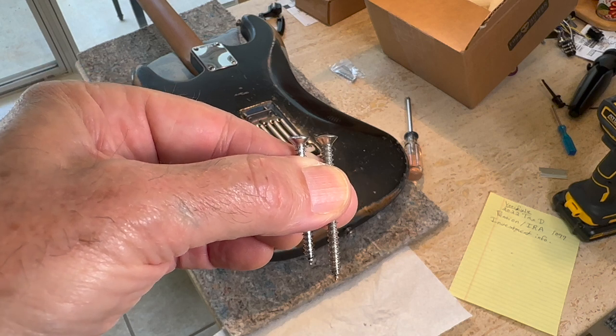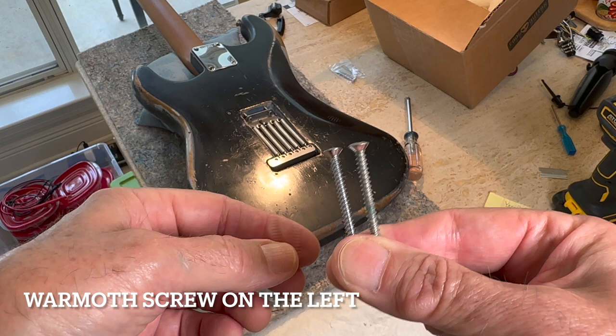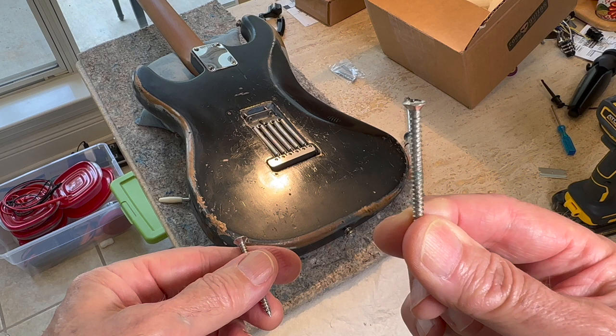Alright, here's the proof. 1964 screws versus modern screws. I'm going to measure the OD, but I can tell you that they're bigger. This is what cracked my new neck.